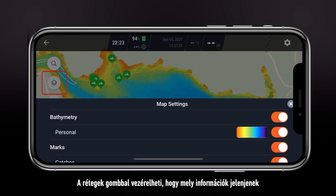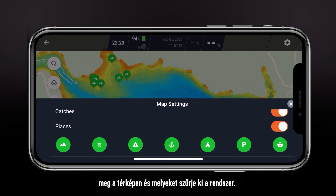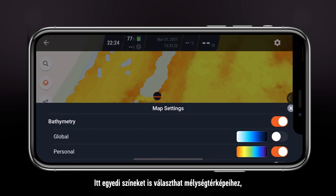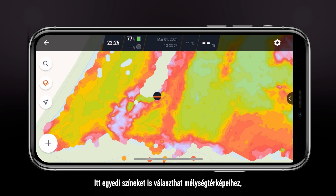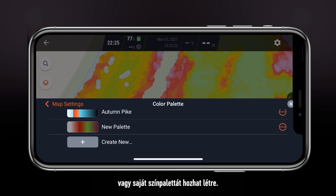The layers button allows you to control what information is shown on the map and what is filtered out. Here, you can also select custom colors for your depth maps or create your own color palette.